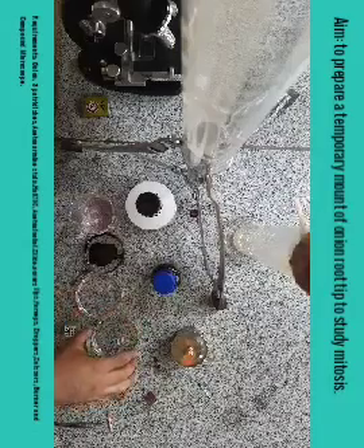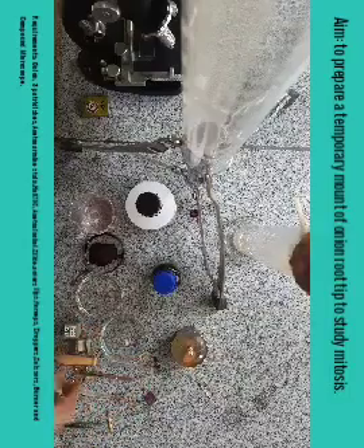Second, HCl — hydrochloric acid, one normal — and third, a fixative made by mixing a one-to-three ratio of acetic acid and ethanol. And coverslip, slides, droppers, scissors, and of course a microscope, under which we will observe the slide which we are going to prepare.